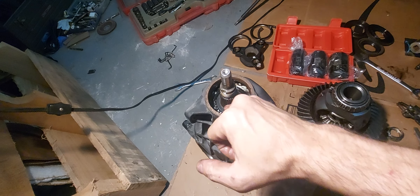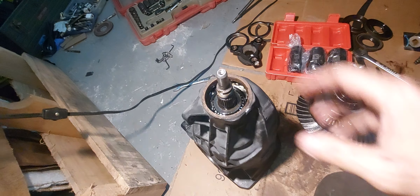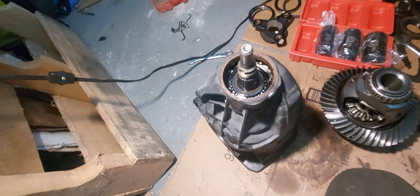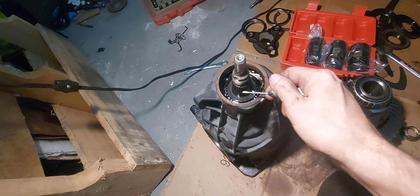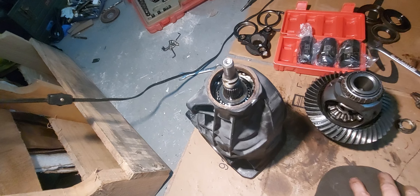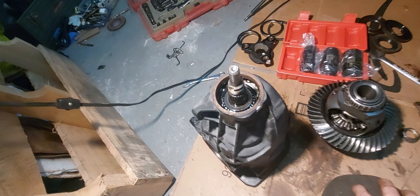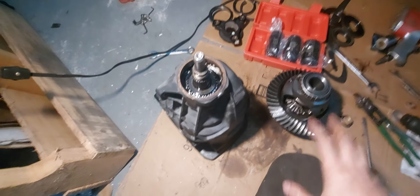I've got to make sure I clean out all this metal because I drilled and the metal went in there — here's a piece here. But there is no metal in this differential. In some of my videos I hope I don't call this a transmission, because sometimes I want to call it a transmission — it looks like a little tranny.